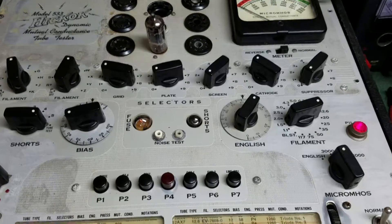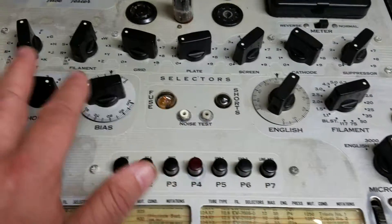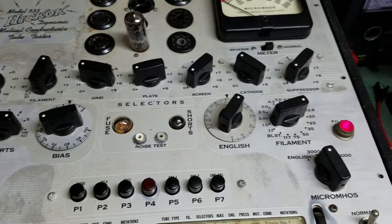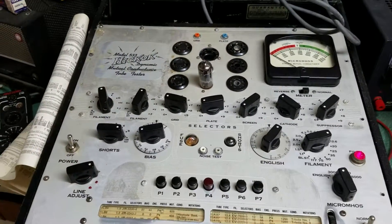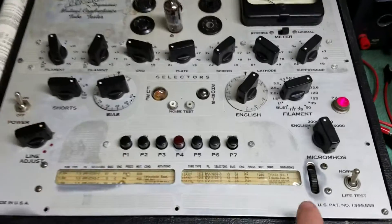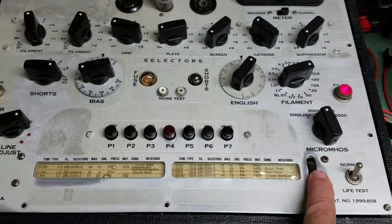It probably needs to be taken out, the tubes tested, and all these buttons and switches cleaned with some Deoxit, cleaning the sockets as well. But overall it appears to work.